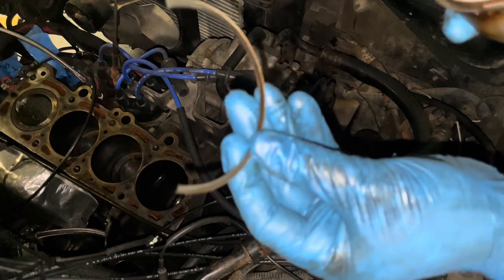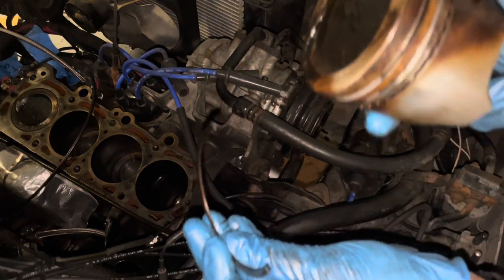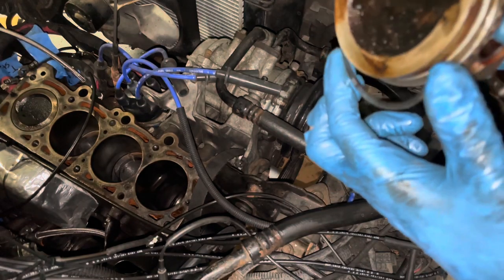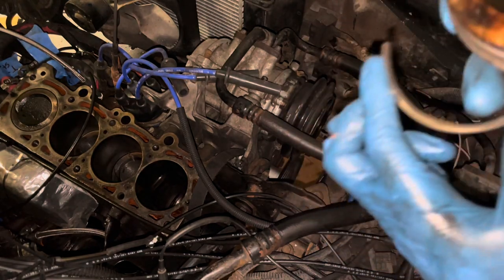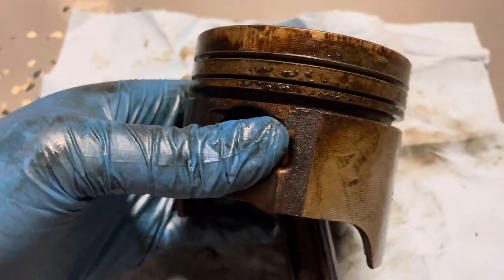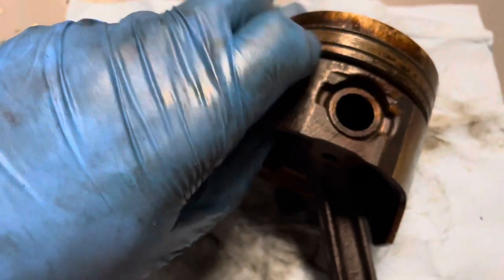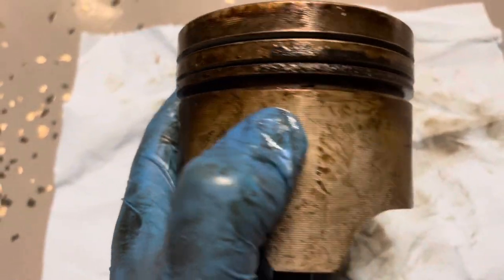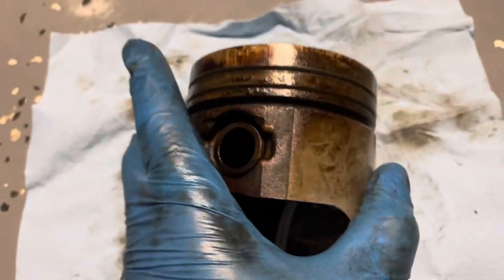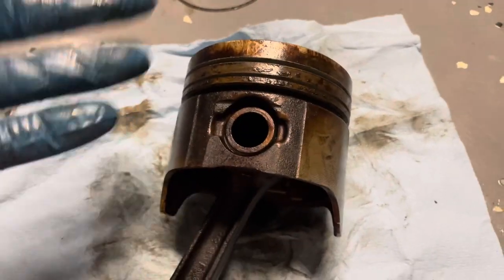Broken ring. Damn good thing I did this. Good thing we're doing rings. Got the rings off of here — you can see all the blow-by we were running into because of that broken ring. Look at all that. Me and the mad scientist got to rip apart the block and replace the piston rings you fried.